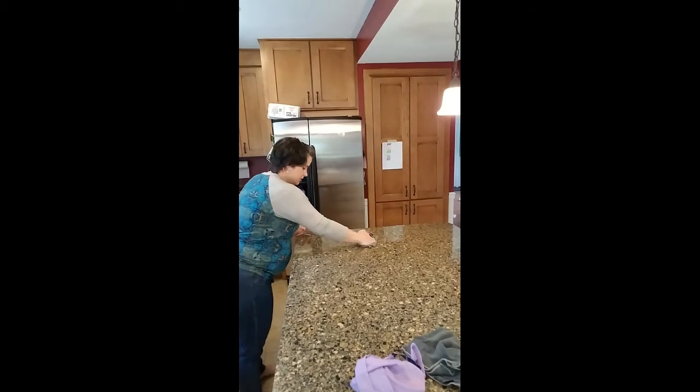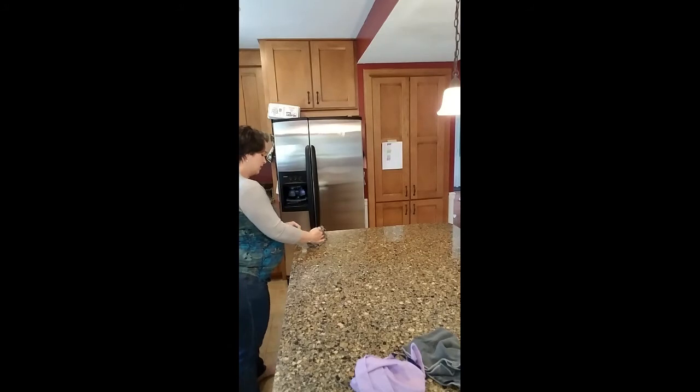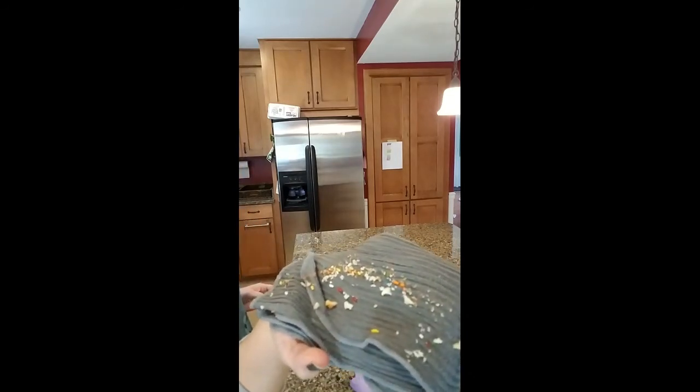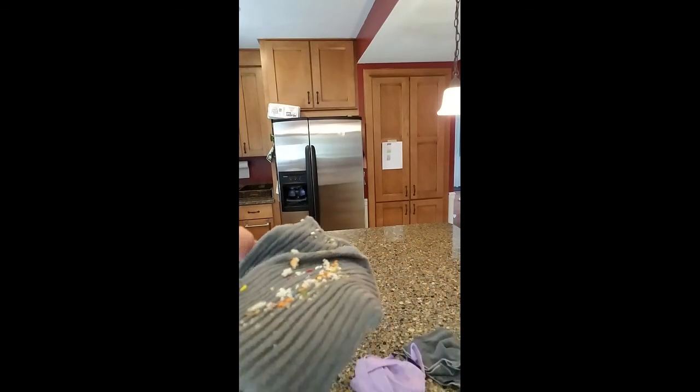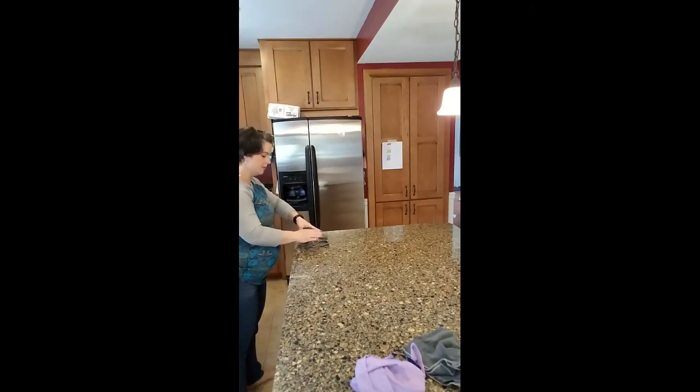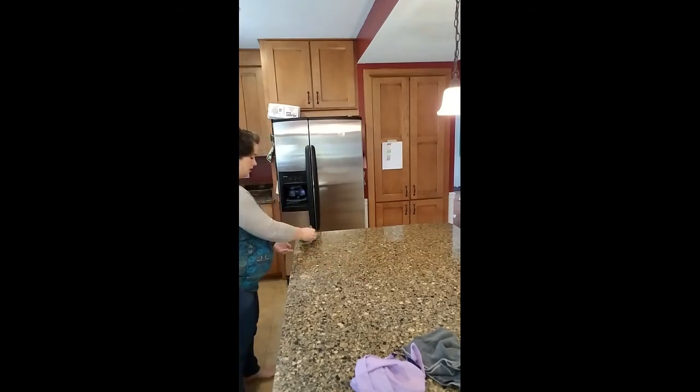You just do it the same way — fold it in quarters and pick everything up. I want to show you just how much it picked up. That's a lot! Tell me your paper towel is going to do that. There is still a little pile over here, so all I'll do is just flip it over with the crumb side up, do another pass, and now we've got it all. Shake it out into the sink off camera.